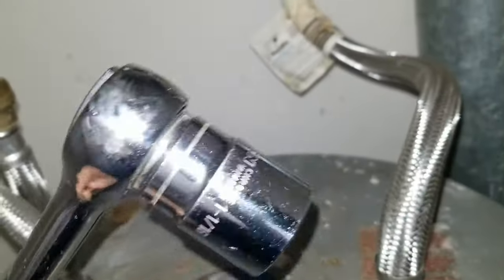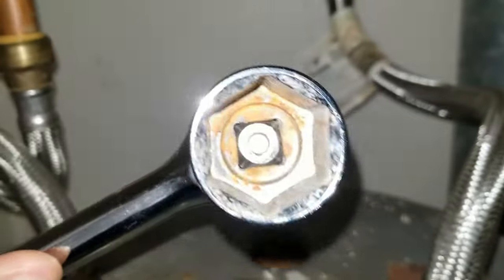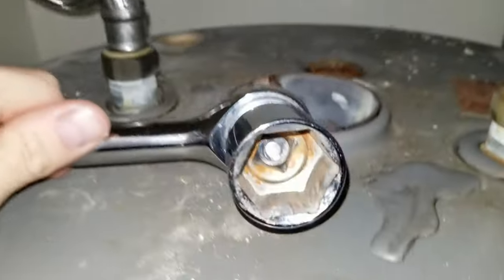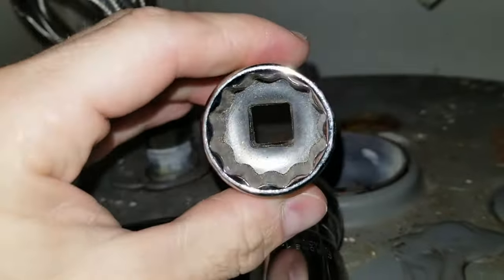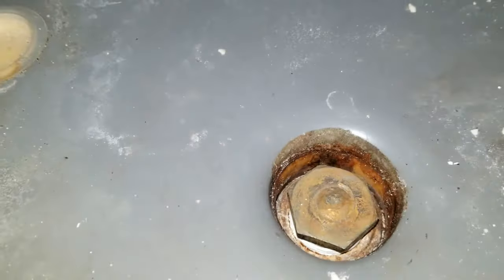You're going to want to use a 1 and 1/16 inch socket with a half inch ratchet — use the beefiest one you can get. Use a socket like this so you can see the inside of it, versus one of these thinner ones which will strip, especially if this is the first time you've ever done it. With calcium buildup and everything, this is going to be stuck big time, so use one of these — this is the best.